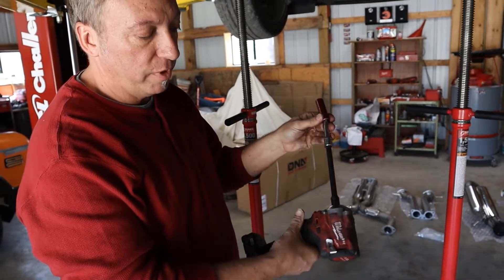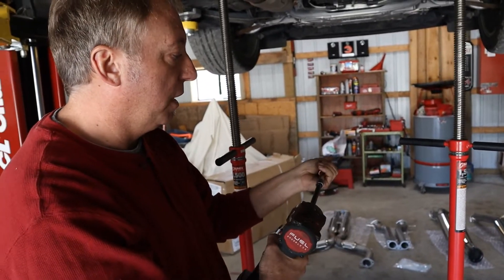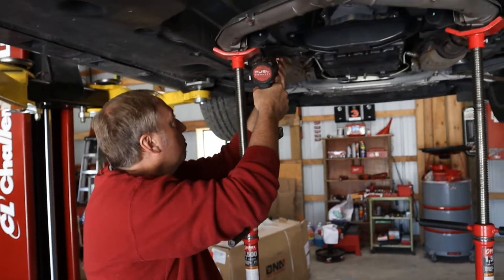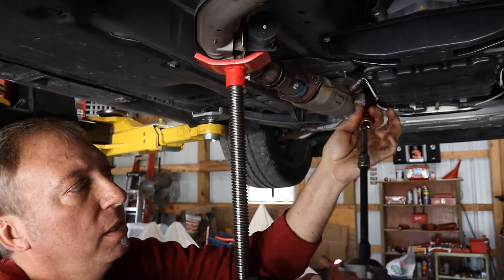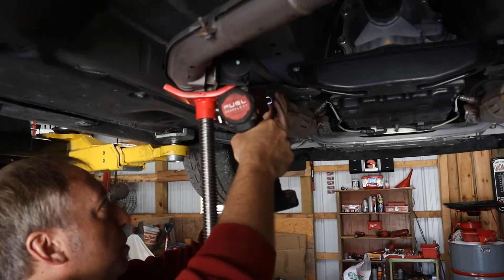We're using a 14 millimeter, and we've got our Milwaukee 3/8 drive fuel — it's an awesome little 3/8 drive impact. We also have a swivel extension on there just to allow me to get in there to them.